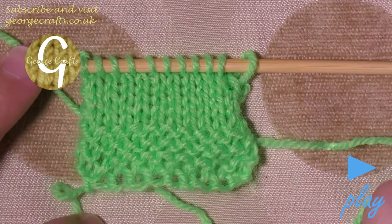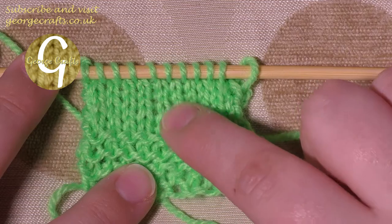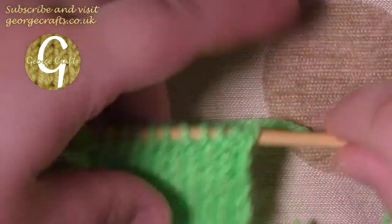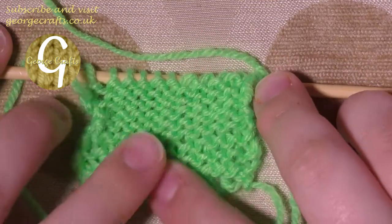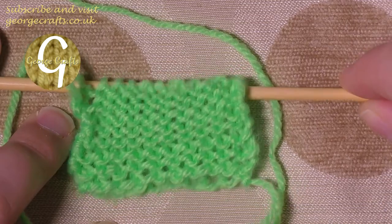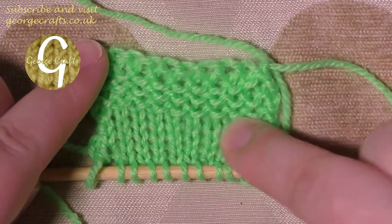I've done a few rows of stocking stitch now. This is the garter stitch — the bit I said looks frilly — and this is the front side of the stocking stitch, which has these nice little neat V-shapes going in stripes down the front of your work. If you turn it over, the back of the work looks pretty similar to both; the bumps on the back of your stocking stitch are slightly smaller than on your garter stitch, but that's about as much difference as you'll see. Most of your work is probably going to be in stocking stitch.